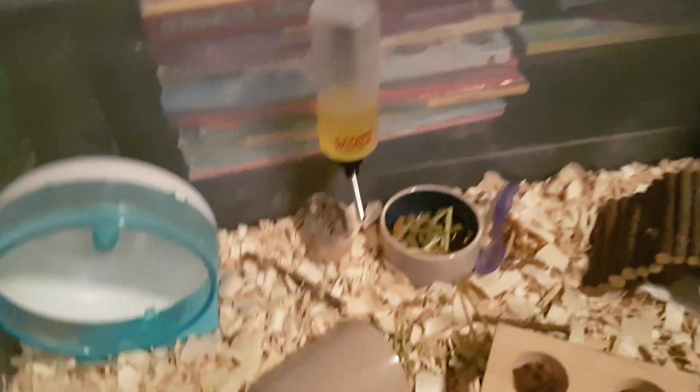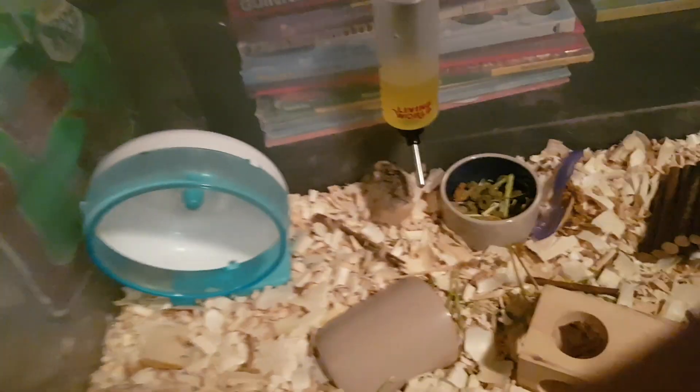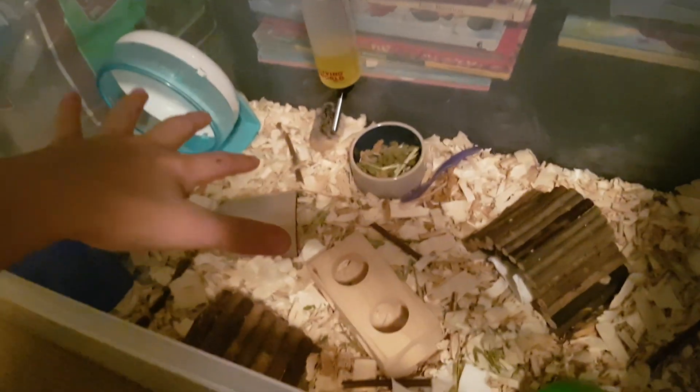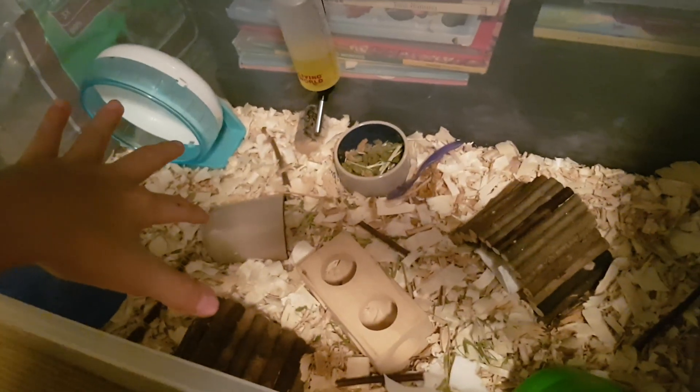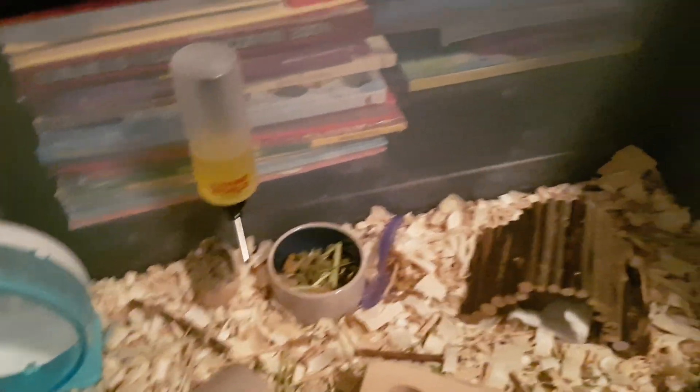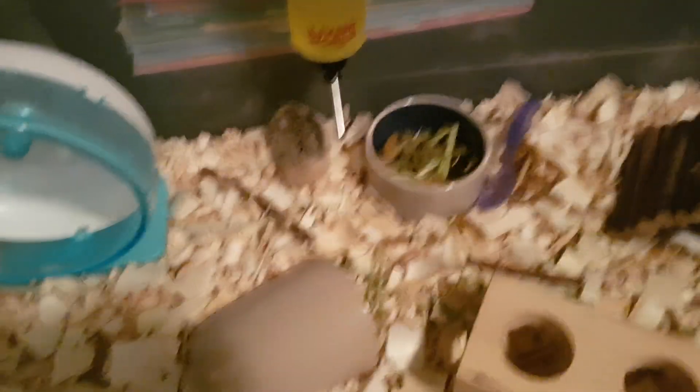By the way, I will be getting a tripod soon, so soon you'll just be able to see this better and my hand will just be there. Maybe that will be in my next video. In about two more days I will be doing a video about cleaning her cage out — it's the first week and she has made quite a bit of a mess.